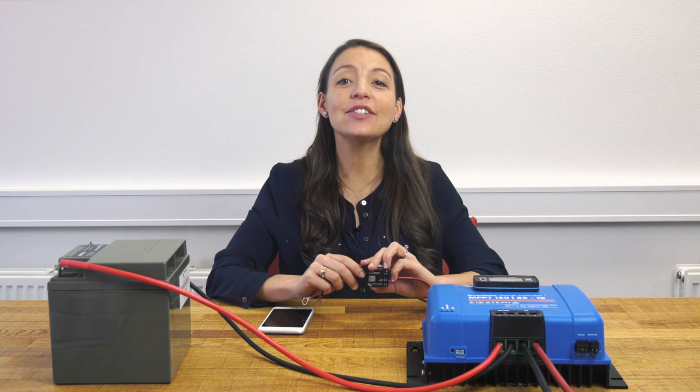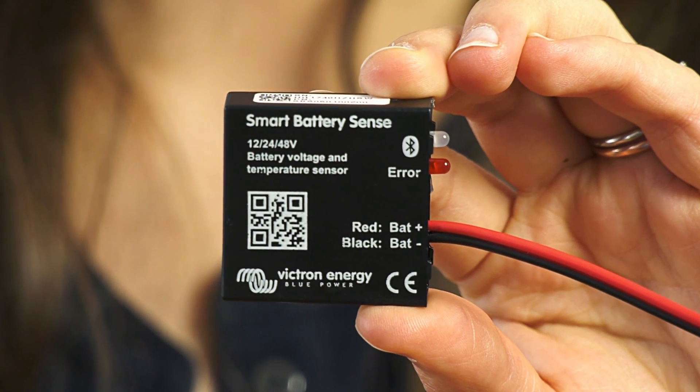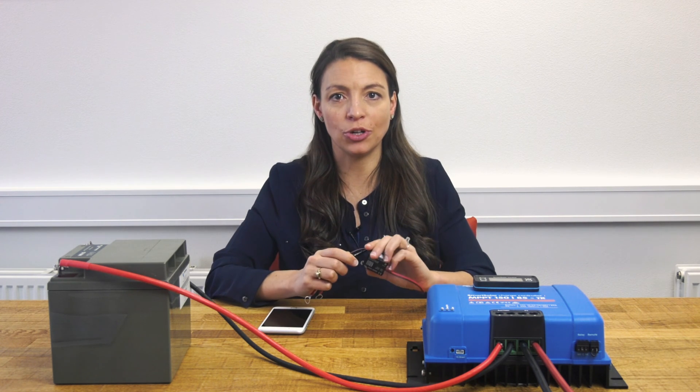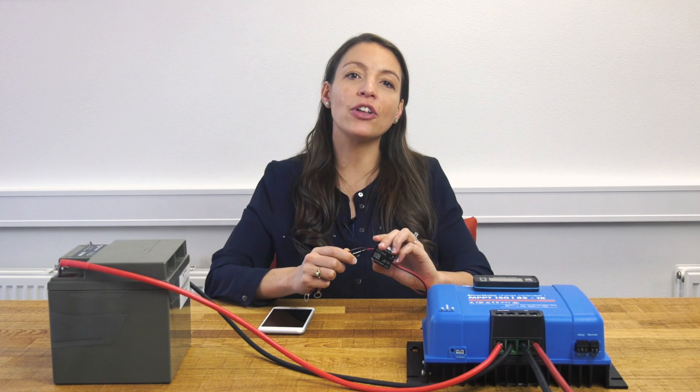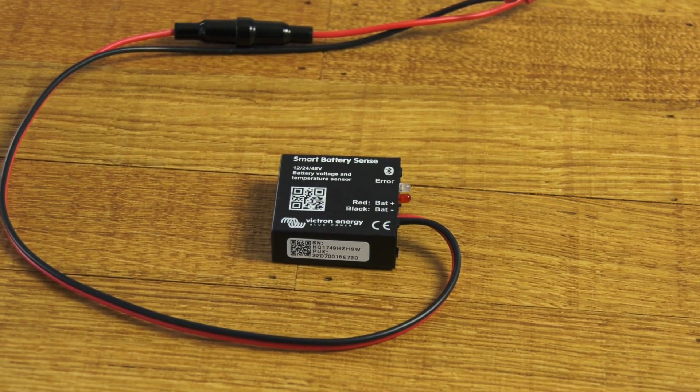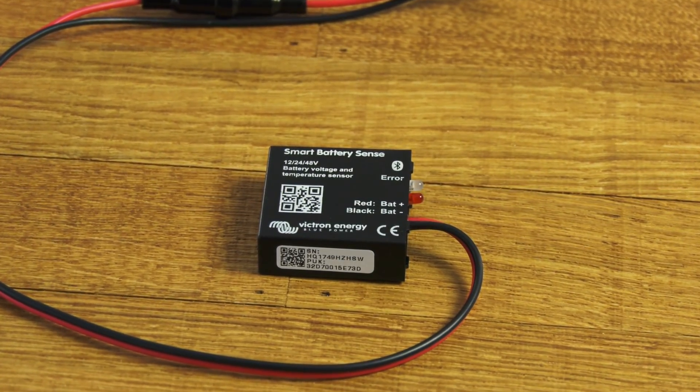In this video we are going to demonstrate our new Smart Battery Sense. To optimally charge a battery, it is important to measure battery temperature as well as measure its voltage at the terminals. This is commonly referred to as voltage sense and temperature sense. The new Smart Battery Sense does just that — it measures battery voltage and temperature.